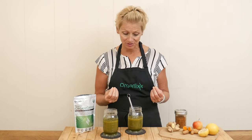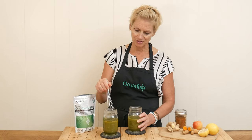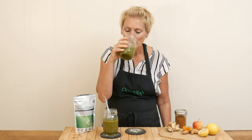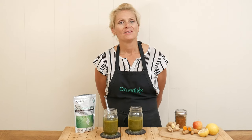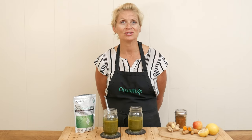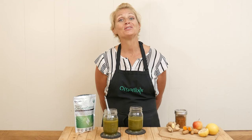I want to let you know that if you did use our organic greens, it can have a tendency to settle to the bottom, so as you're drinking it just give it a nice stir — you might want to drink it with a whisk or spoon. Let's give it a taste. That is delicious! I love it — it's got a lightly sweet flavor, not really strong. I definitely taste the ginger, so it's got a little bit of spiciness to it, but it is so good.